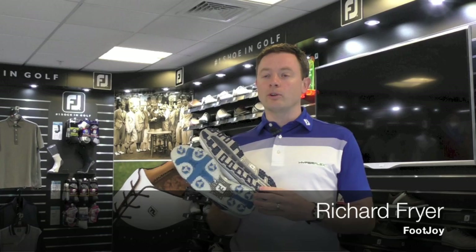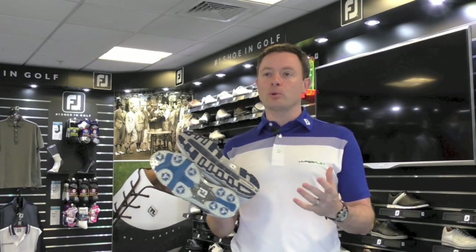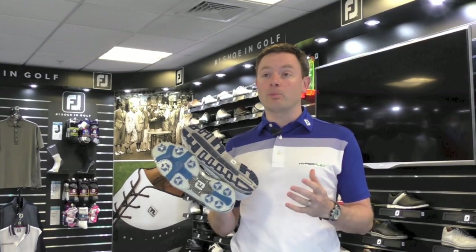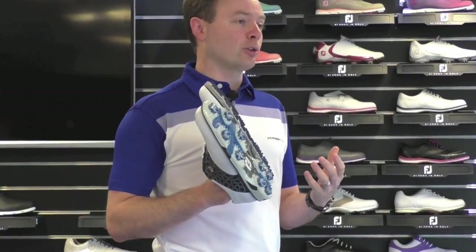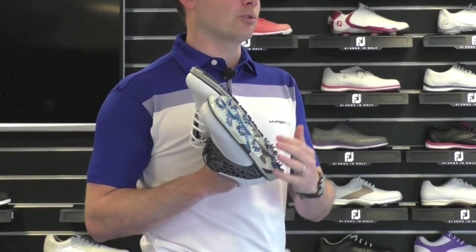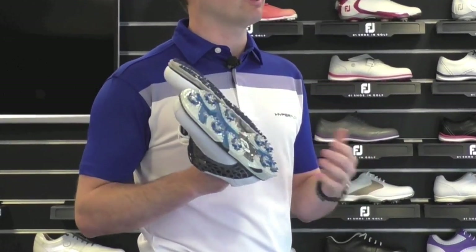One of the questions we often get asked on Twitter and on Facebook is which shoes should I be wearing — spikeless shoes or spiked shoes? There's no easy answer to this because a lot of it comes down to player preference. If you look at the majority of the world tours, the vast majority of the world's players tend to opt for a spike model like a Dry Draws Tour, a DNA, or a Hyperflex — something like that.